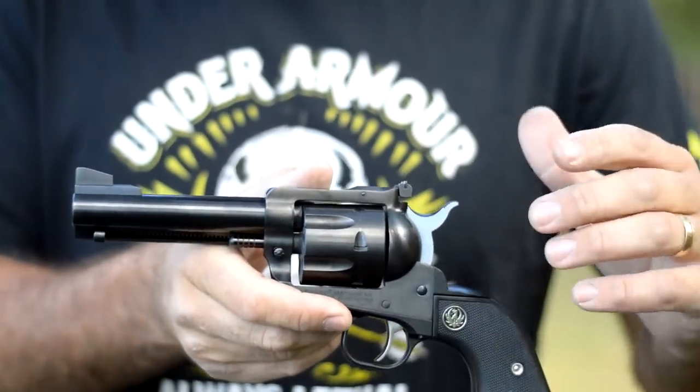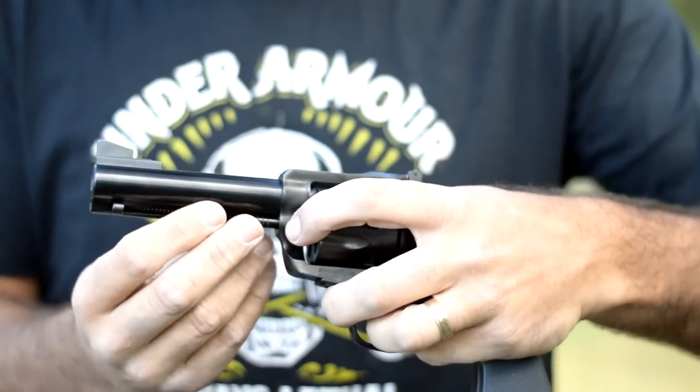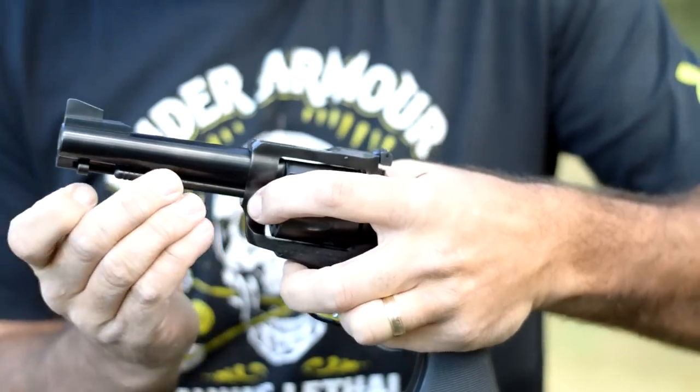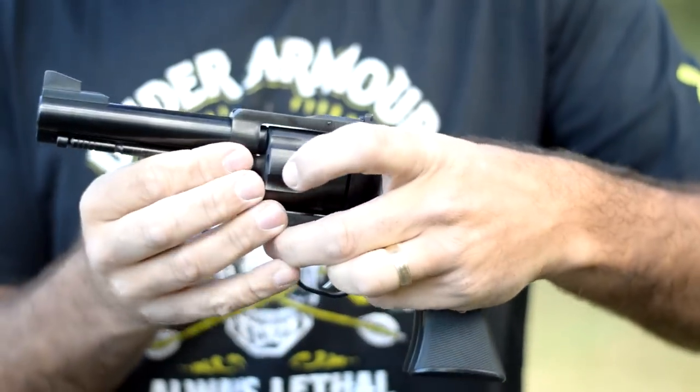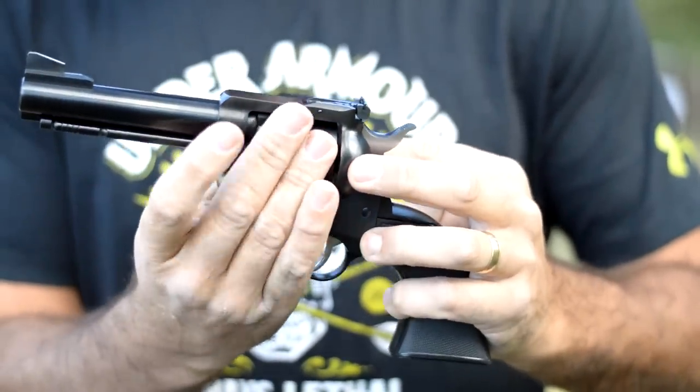Takedown is really easy on this gun. You've got a button here — just push in on that button, pull out your takedown rod, open your loading gate, and your cylinder will just come right out.